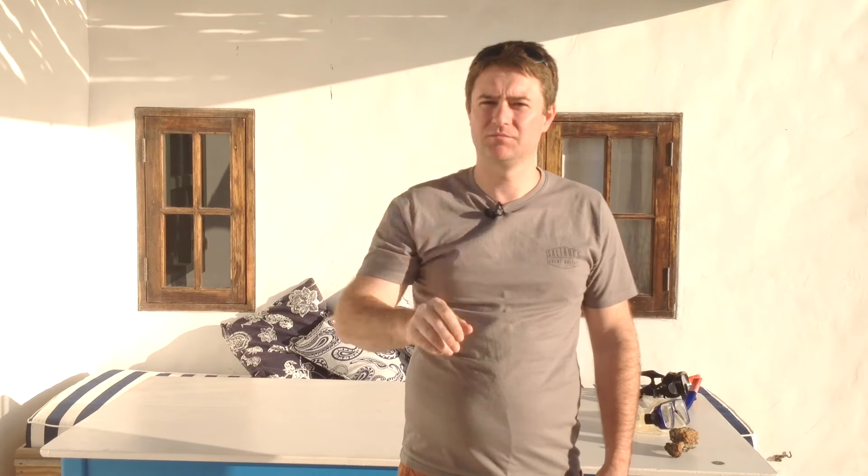If you see a shark, you might signal I see a shark. Or you might signal I see a dolphin, or a moray eel, or a turtle.